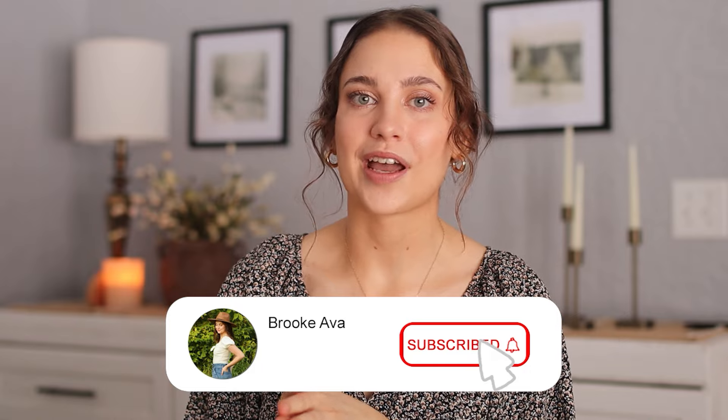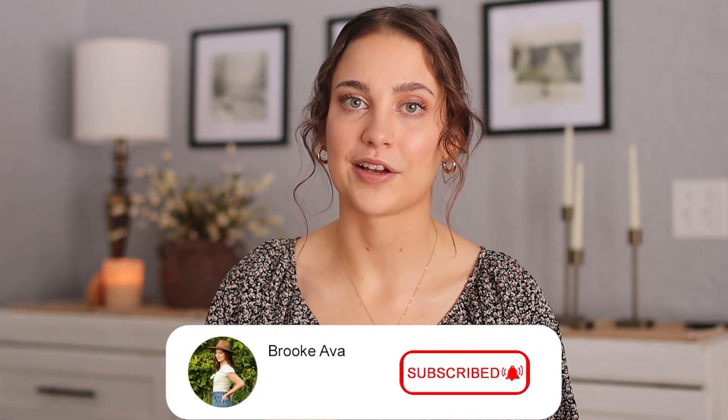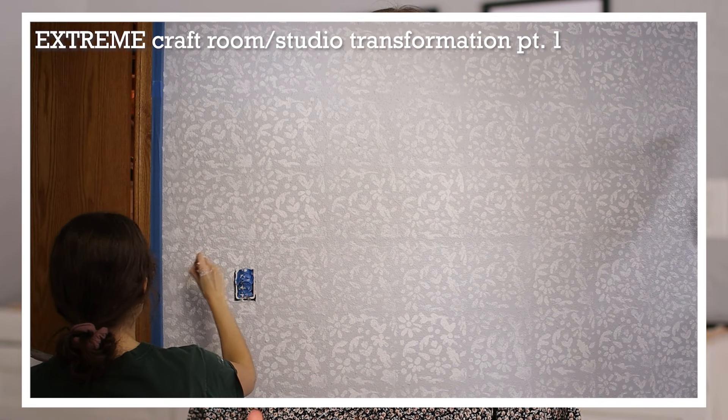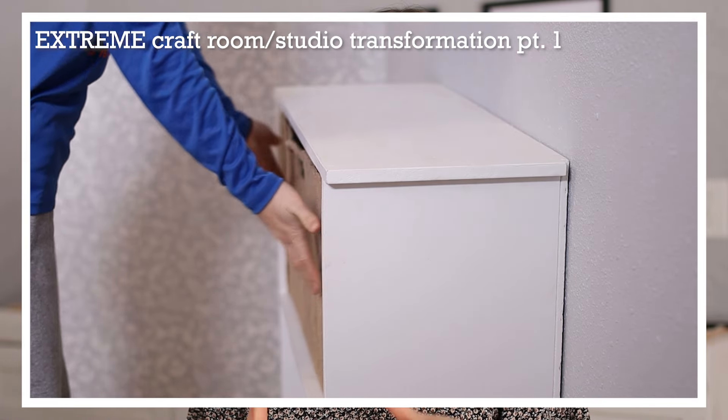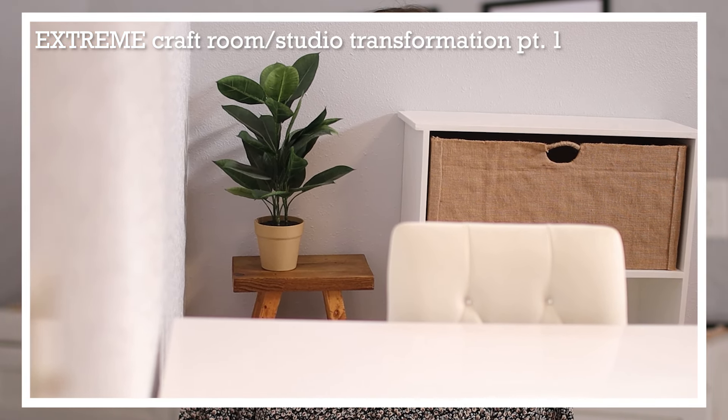If you're new, make sure that you subscribe. A couple weeks ago I did post the first part of my craft room makeover. We made a faux floral vintage wallpaper and it turned out so good. So if you haven't seen that video, definitely be sure to check that out and stay tuned for part two, hopefully coming in a few weeks as well. And if you enjoyed the video, make sure that you give it a thumbs up. It really helps to support my channel and also let me know what you guys like to see.